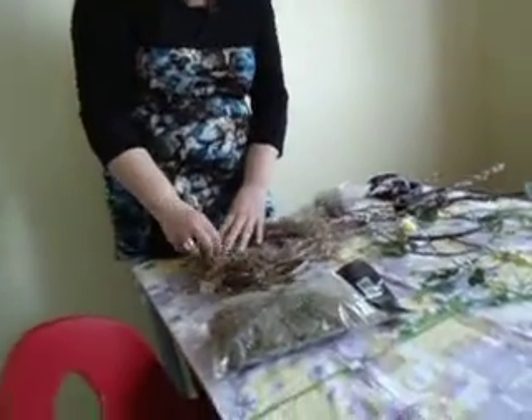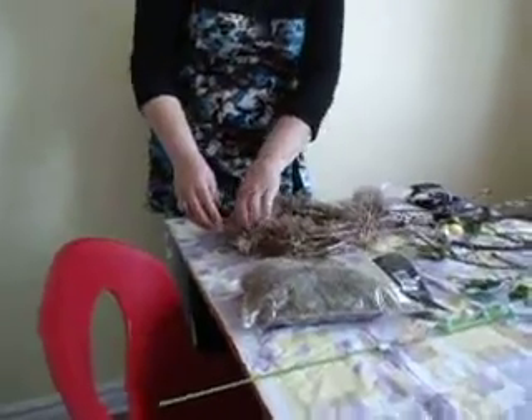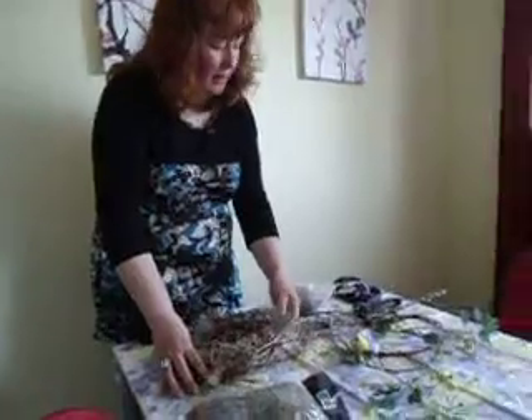Spanish moss with the pussy willows — are those the ones you took the things off of? How do you make those wreath things? These are right from vines.